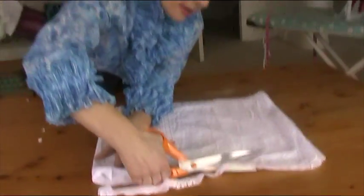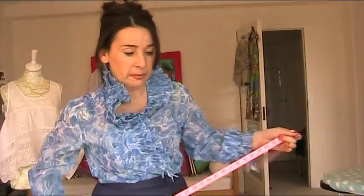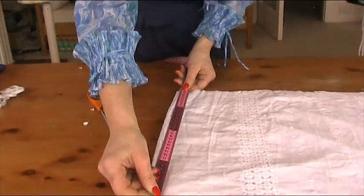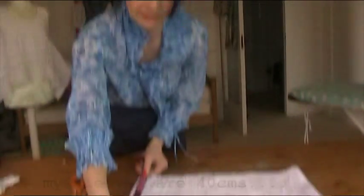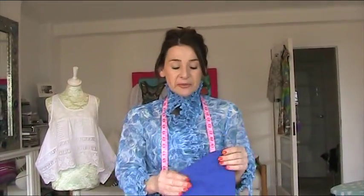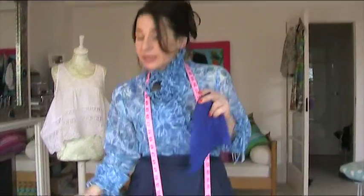You probably want to know how long this is. The length determines how puffed your sleeves are going to be — if you want little puffed sleeves, make it shorter. The measurement of mine is 40 centimeters, allowing for seam allowances. When I do the puff sleeves it's helpful to have a guide for the armhole shape, so I borrow my partner's top and chop off the sleeve — he doesn't mind, he likes cap sleeves anyway.